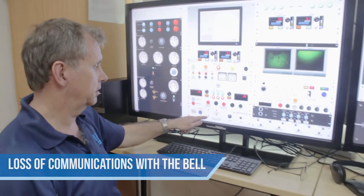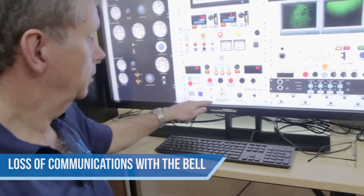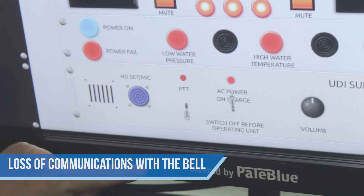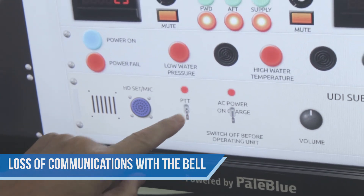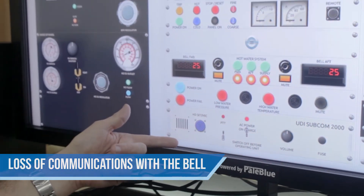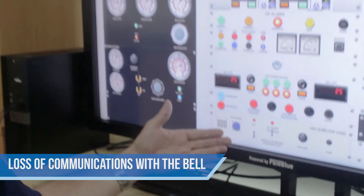In the event of lost communications with the bell, the supervisor has a facility here of through-water comms to communicate with the bellmen. Press to talk, we would talk to the bellmen, we would wait for a response back. And that is another emergency scenario.